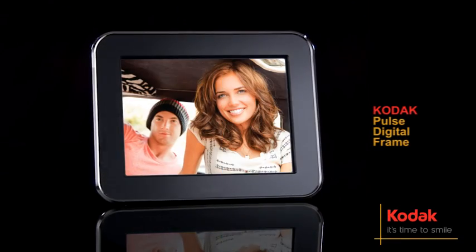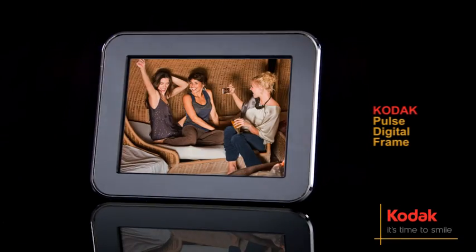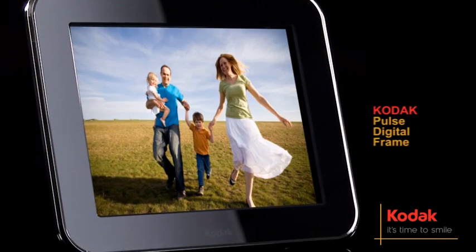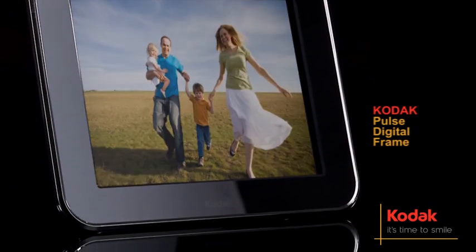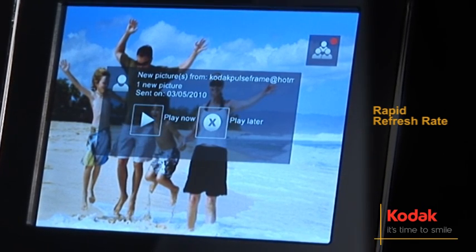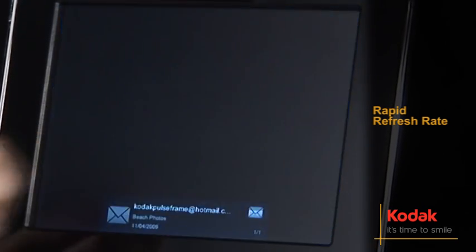Refresh your world with endless pictures with the Kodak Pulse digital frame. No hassle, just effortless instant connection with friends and family. The Pulse's rapid refresh rate means you can enjoy new pictures more often and alerts you as soon as you receive fresh images.